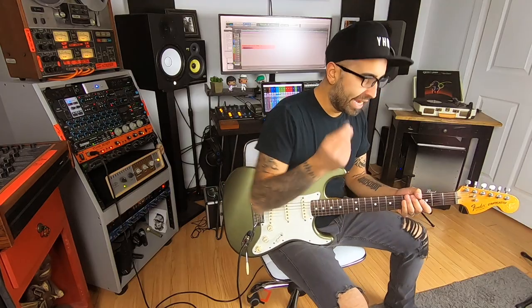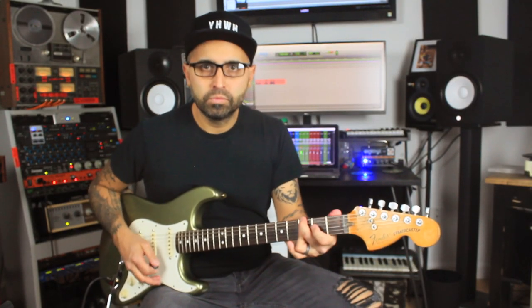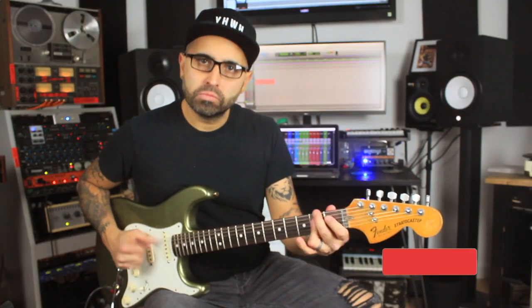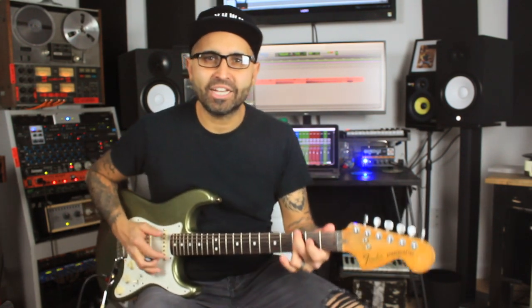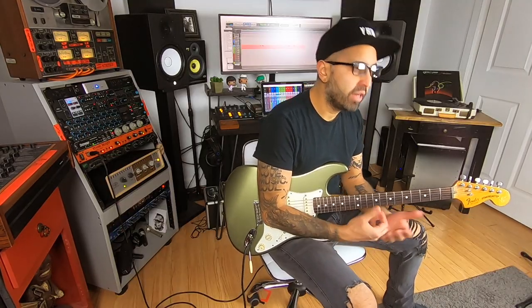If you notice I'm using my fingers, though I can also use a guitar pick. And when I'm playing the G minor, I'm approaching it from a half step below and sliding up.